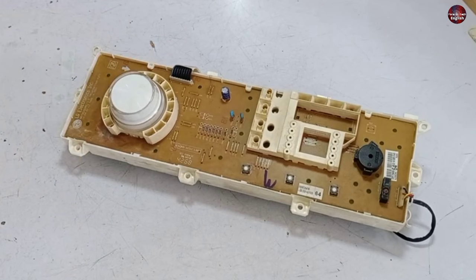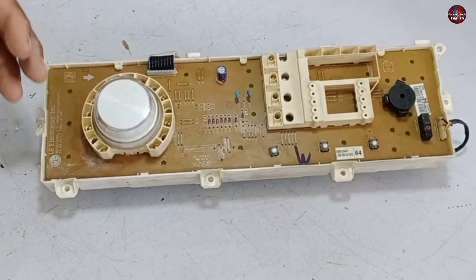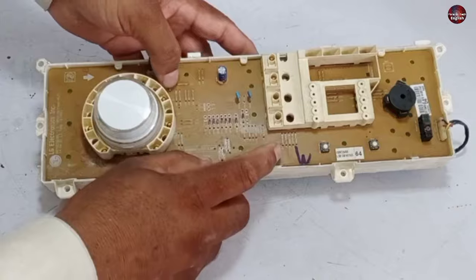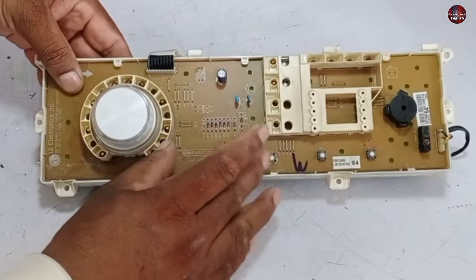Now, where will I start looking for the problem in the motherboard, as the button is not working? I will check the display PCB from the backside to see whether any electronic component is faulty or the button is mechanically damaged.